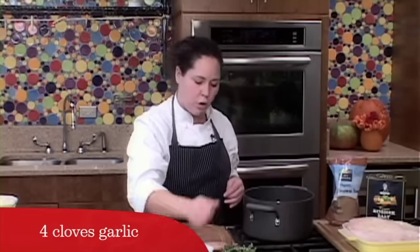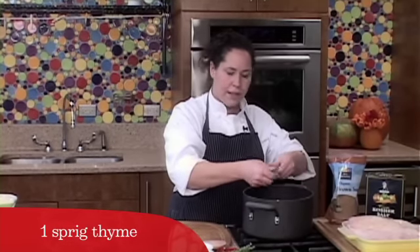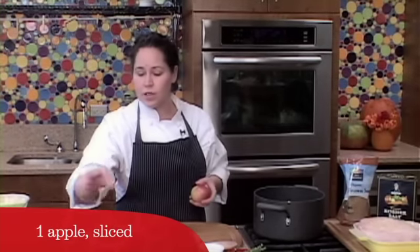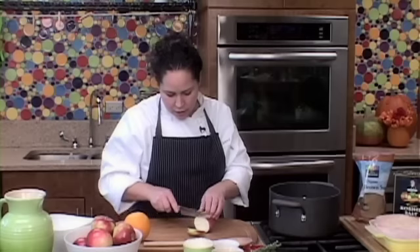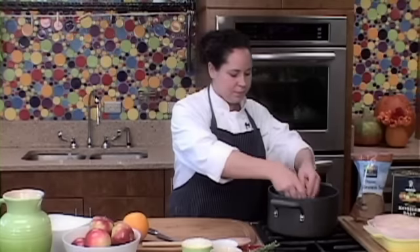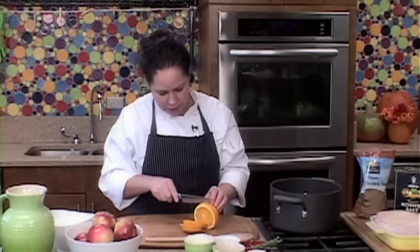You can just throw the garlic cloves in whole, and a little bit of thyme. If you have some fruit around the house, I actually have some locally grown apples I'm going to use, as well as some oranges. Pineapple would work well in this too — any sort of fruit that has a little bit of sweetness and a little bit of tartness just to add to the mix. You don't have to get fancy here; we're just going to be creating beautiful flavor in the brine, so just a rough chop is fine. We're going to slice our orange — there's great flavor in the juice as well as in the rind, so we're just going to put the whole thing right in.